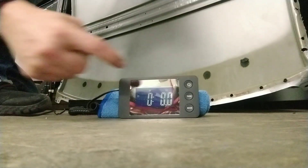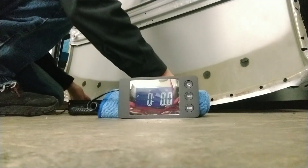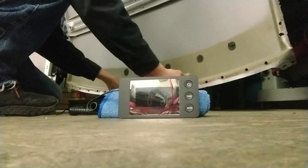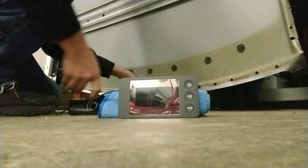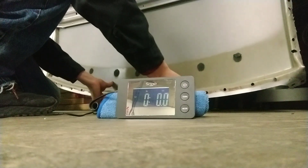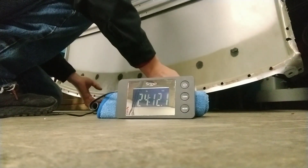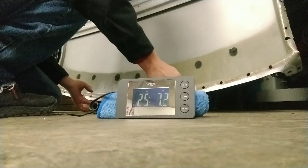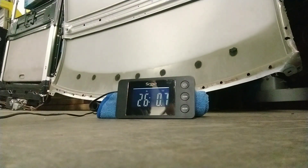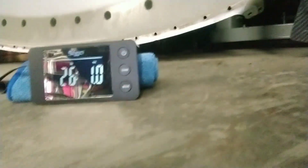Now time for the steel. Everything's been zeroed out. I'm going to lift this part up, center the scale, and set it right down. Bear with me — it's not as light as the carbon, and it's a little sharp too because of all these plug welds. It looks like 26 pounds and 1 ounce on the dot.